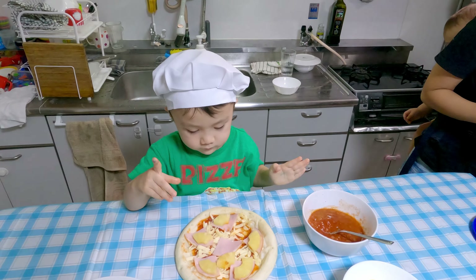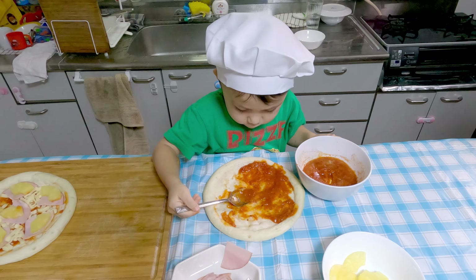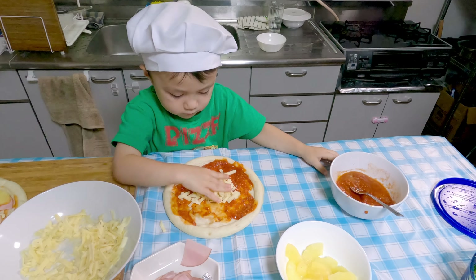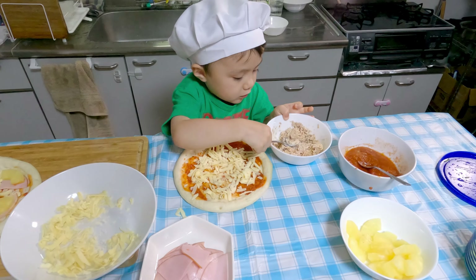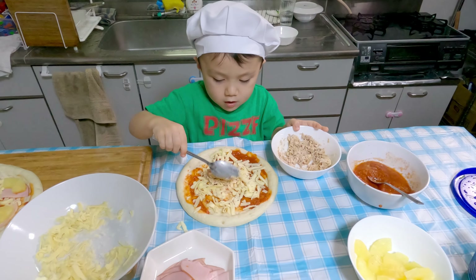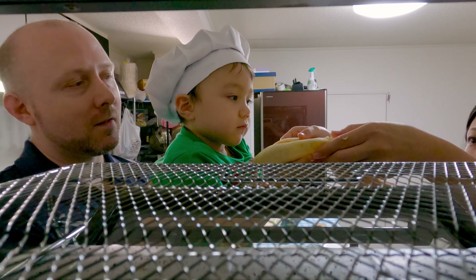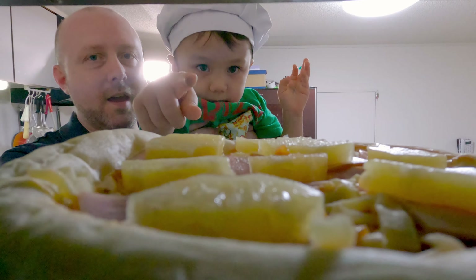Okay, so we're going to... What are we going to do next, Jake? Okay, so spread it around again, spread it around. Good. Here we go. Okay, here we go. Yay. Okay. Nice.